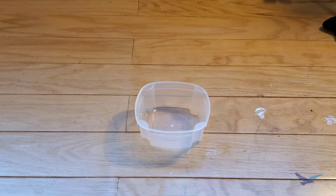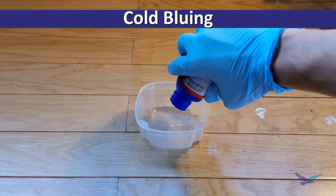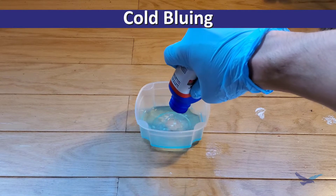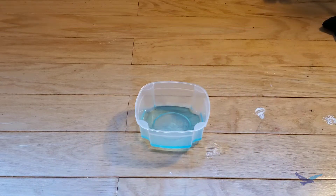Now that we've covered hot bluing, let's move on to the second common method, which is called cold bluing. This process involves using chemicals to create the protective layer around our part.